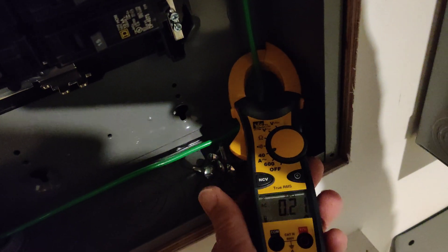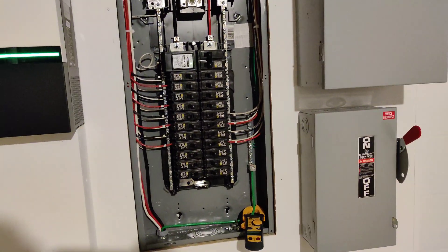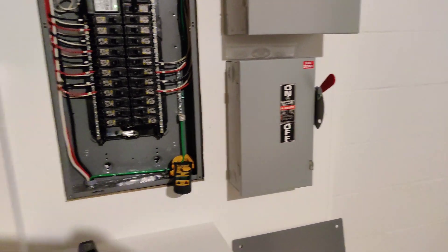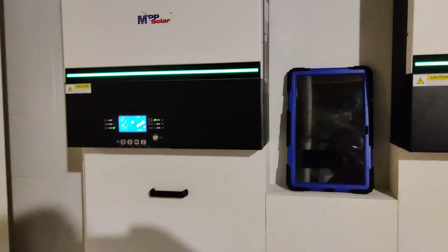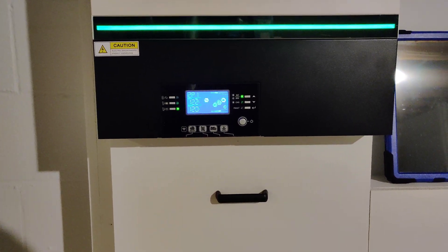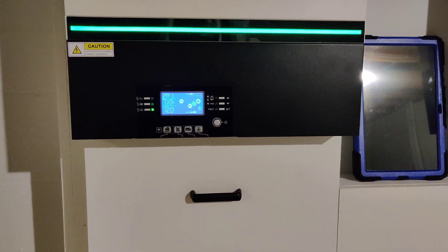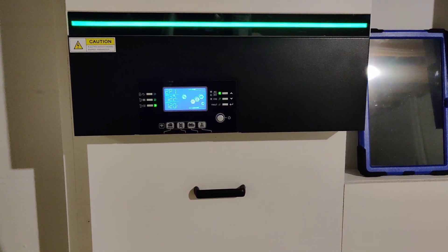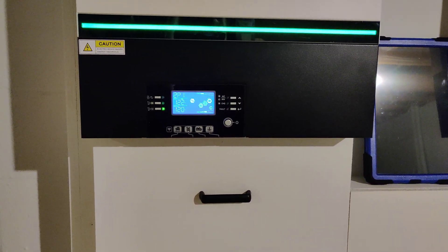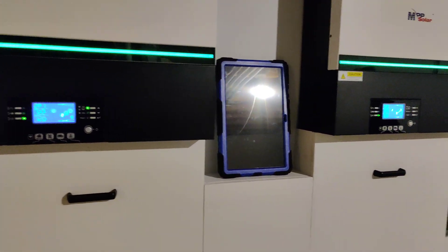So everything seems fine. My ground is bonded in my main panel, and essentially it's coming from my main panel to this lower disconnect, then from there into the input of the inverters. If you measure resistance across the AC input from the neutral to the ground, there's no connection. But if you go to the AC output side, you find that the neutral and the ground is bonded. So when this thing is in backup mode on the batteries, there's no issue on the ground.